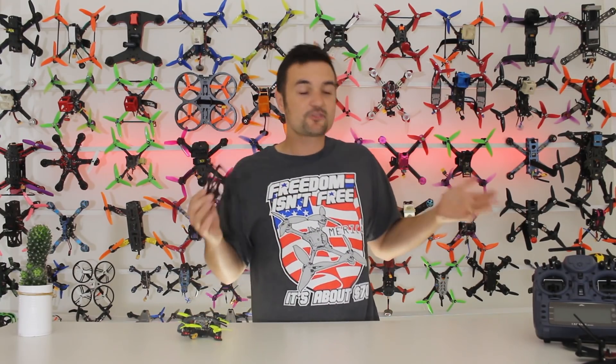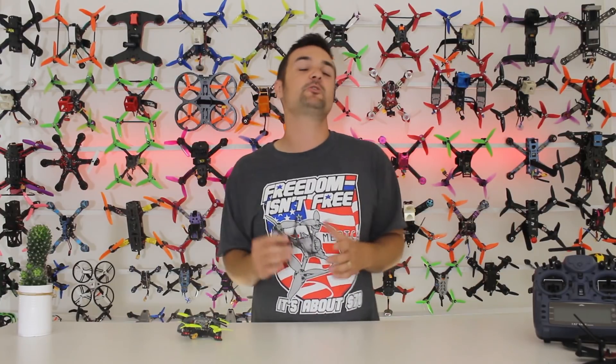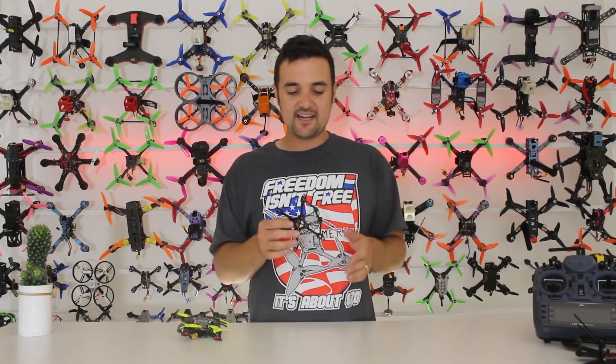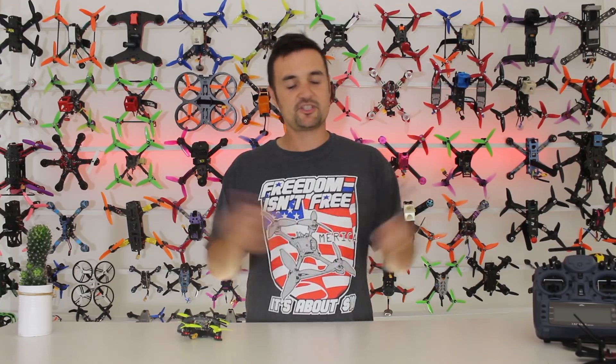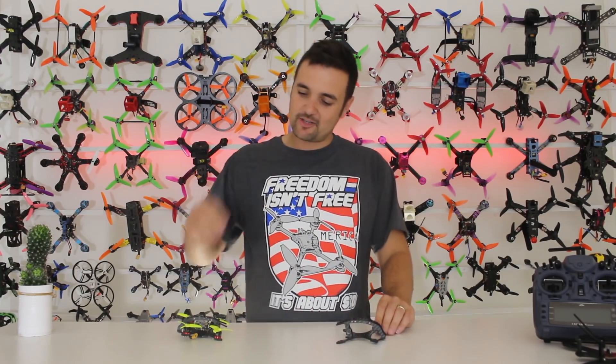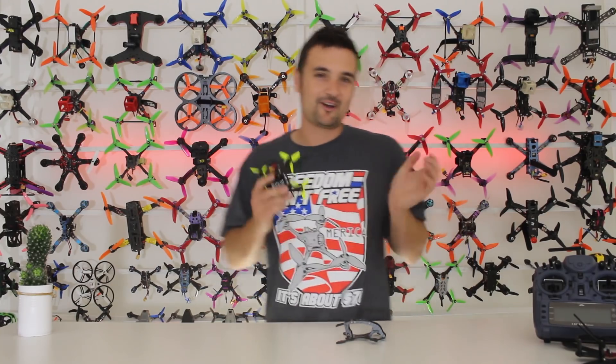Before we get started, I want to give a shout-out to my Patreon supporters, because I couldn't make these videos as my career without your support — so thank you so much. And just as a way to give back, we've got a little Massive Droner right here to give away to you Patreon supporters. So let's cut the rambling, stick it on the bench, and get started with the Massive Droner review.